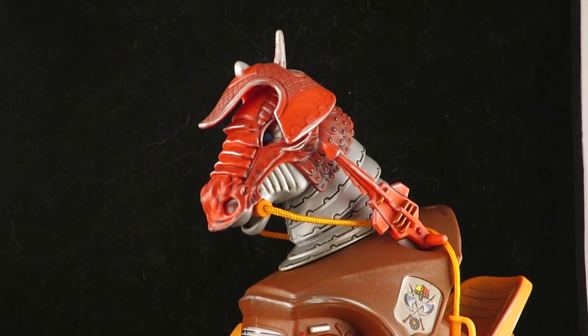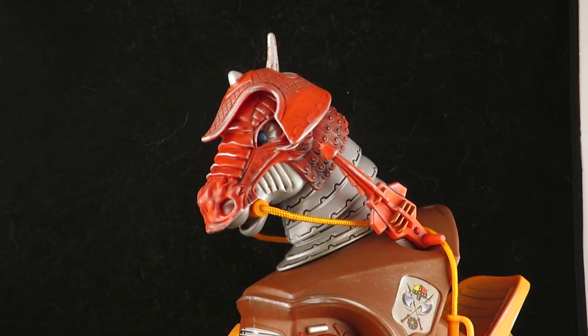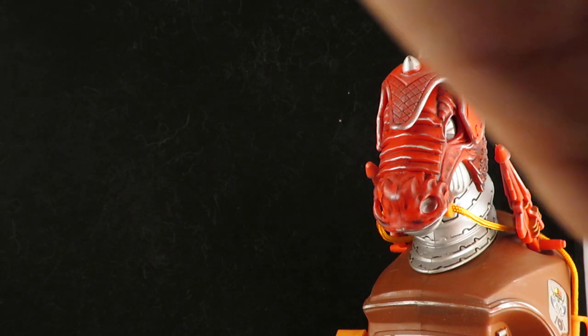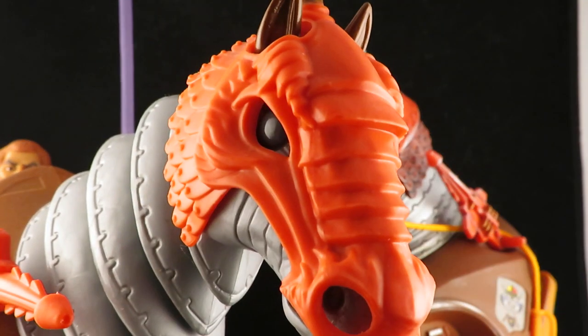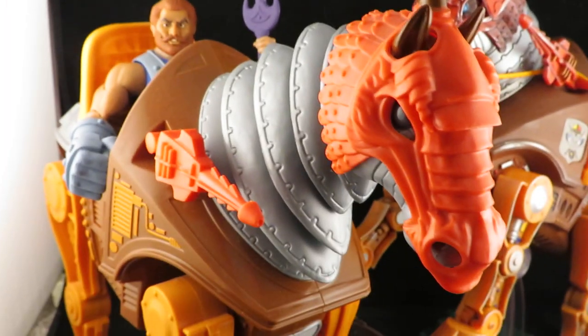I gave them both armors and both helmets. And then one last comparison — oh man, there's the Classics Stridor. This thing is huge next to the Filmation Fisto.